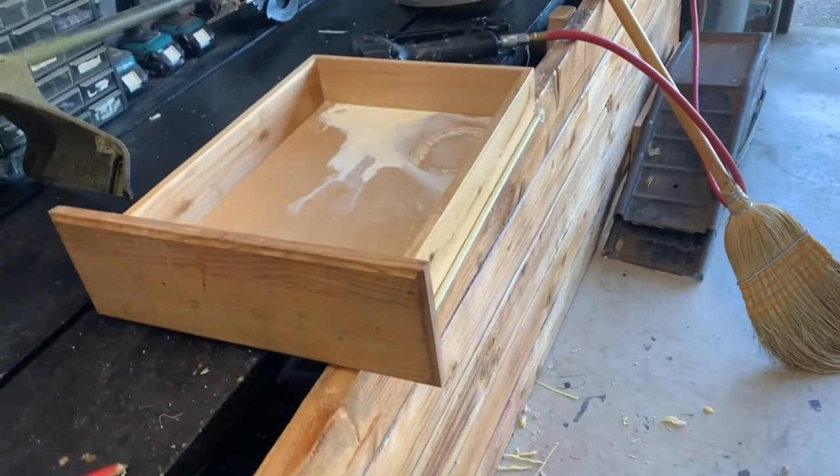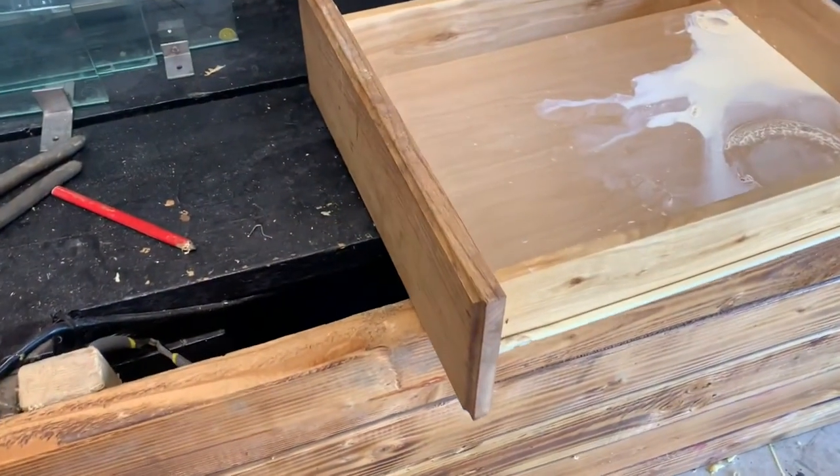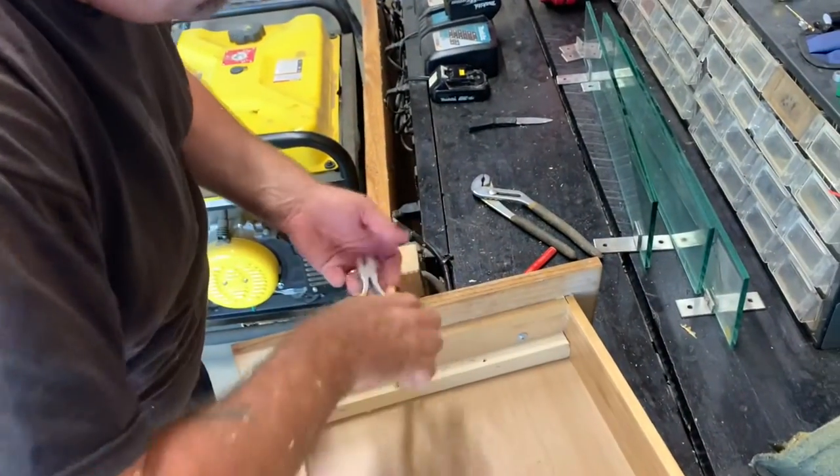This kitchen drawer is all fixed too. He's got the clamps off of it and the glue's all dried. He's just going to trim down these staples — it looks pretty good and it's ready to go back in the kitchen at the rental. Cut these off so they don't poke anybody.